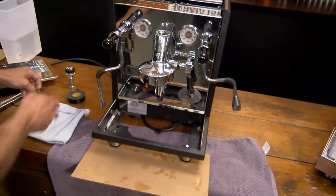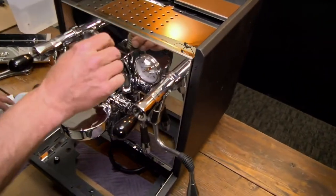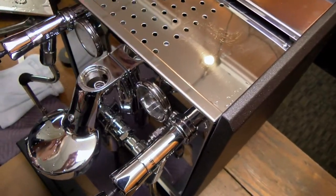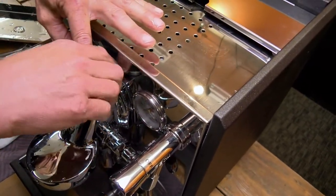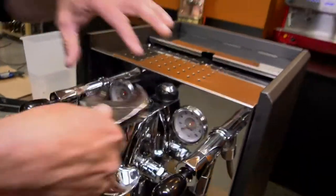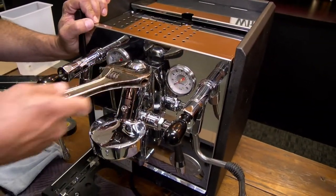Put it back together. Now you may be saying to yourself why would I want to drain the boiler? Well it could be a few reasons. First of all, if you need to ship the machine somewhere or you're going to store it for a while in a cold place. Or if you're doing a PID conversion on this — you have to take the boiler out. That could be another reason. One thing that's really nice about these machines is it's so easy to work on.